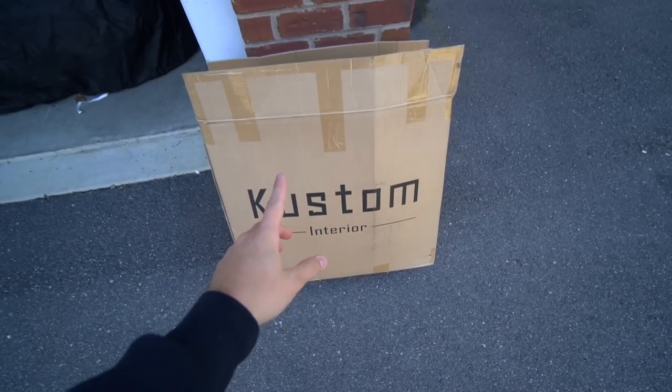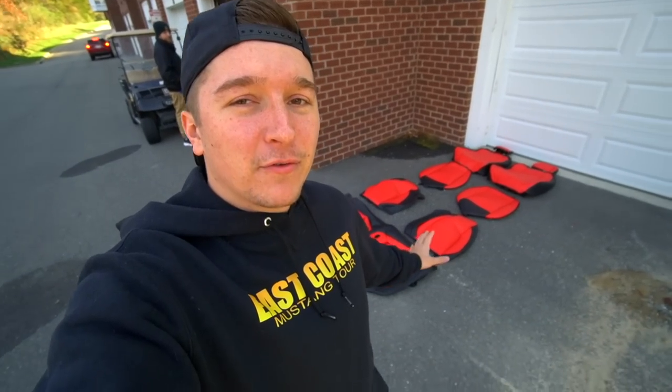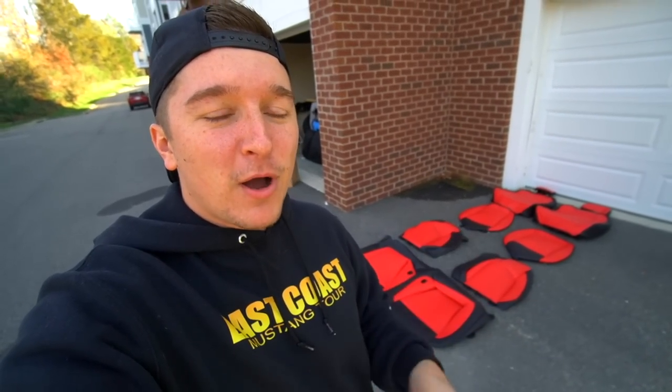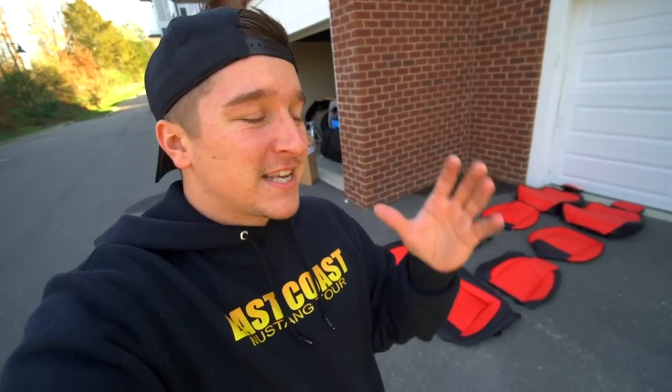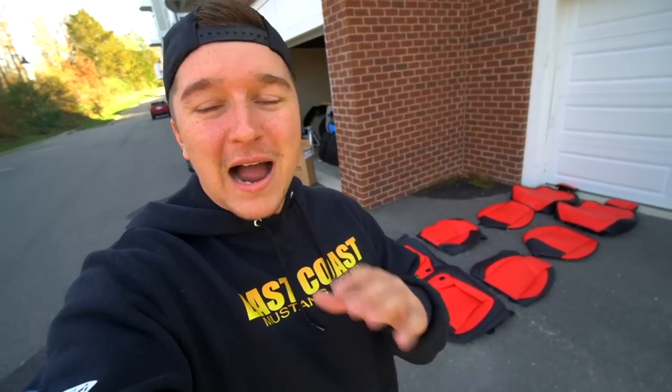This company, Custom Interior, has you covered. We're going to dive into the box and see what's inside. I have the full kit for the S550 Mustang laid out here behind me, and this is going to go inside my buddy Tim's car — he just bought a brand new EcoBoost, it's a base model. That's kind of why I took on this video, because the company reached out and wanted me to put this in a car.